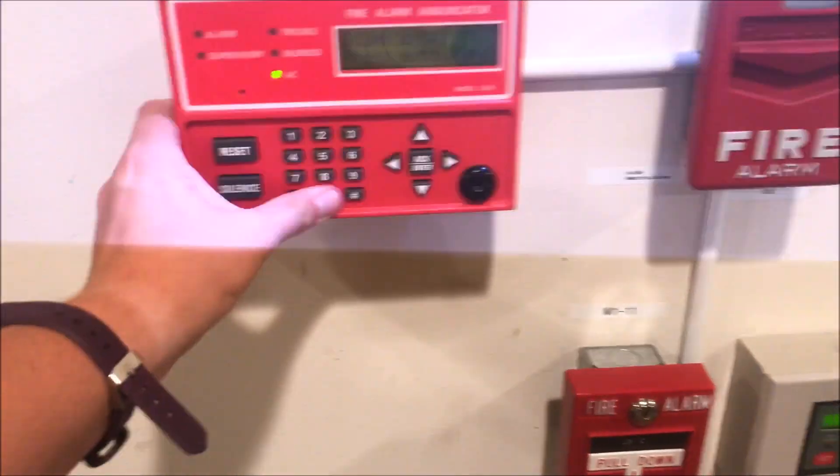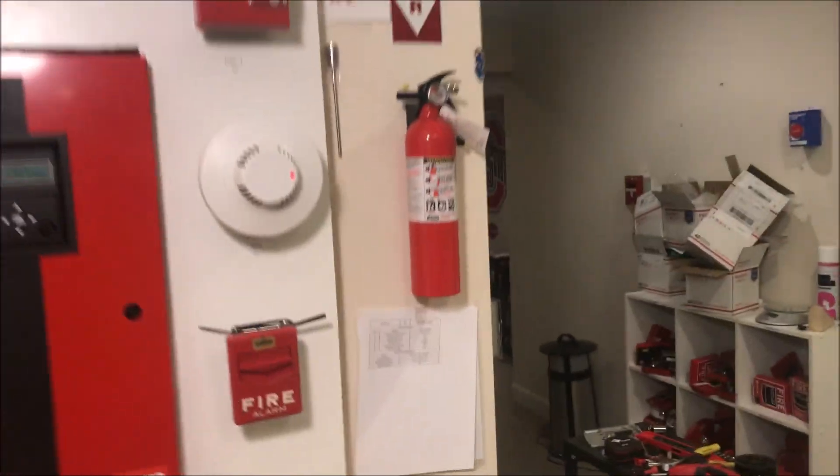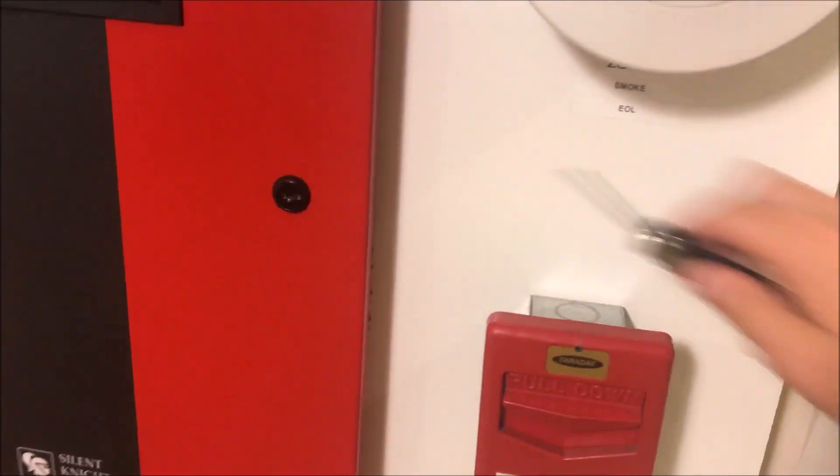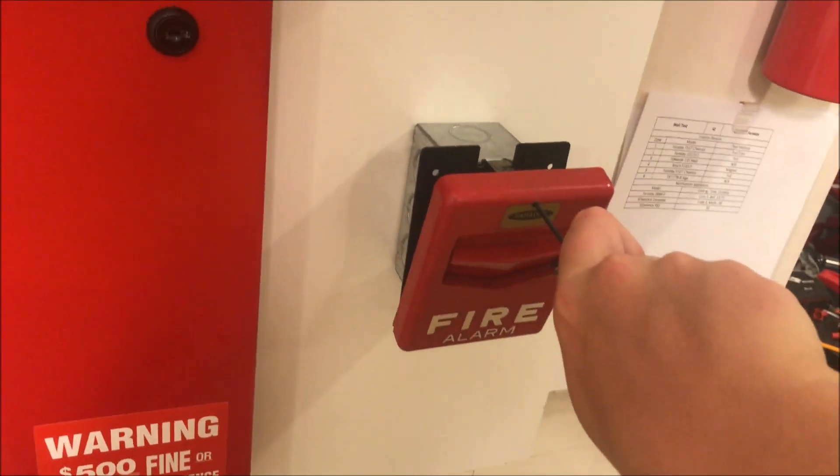Go ahead and silence from the annunciator, and this now actually does conclude wall test 42, fun with Faraday. Thank you guys for watching, and as always, have a wonderful day.